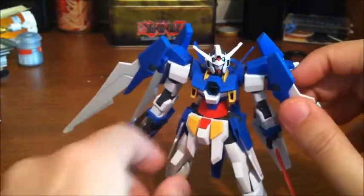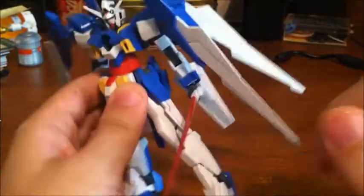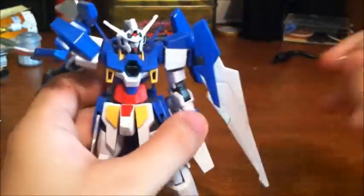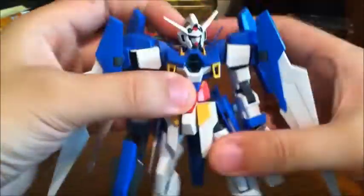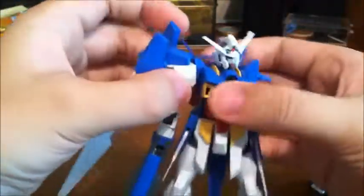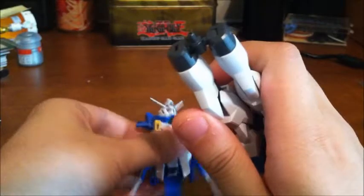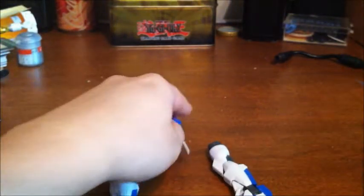For the final part before final thoughts, let's go over the transformation, since this is obviously a transforming mobile suit. I'll do it by the instructions first, then show how I like to do it to save time. You take off the arms, pull off the legs including the waist section, and take it off the waist part. Then get this piece, pop it off — it just pegs in — and you can store it where the other part was. You rotate the base around so it's facing forward at a slight upward angle.